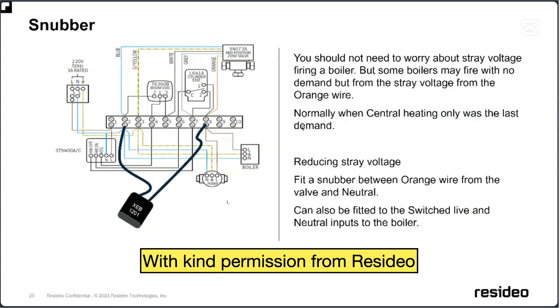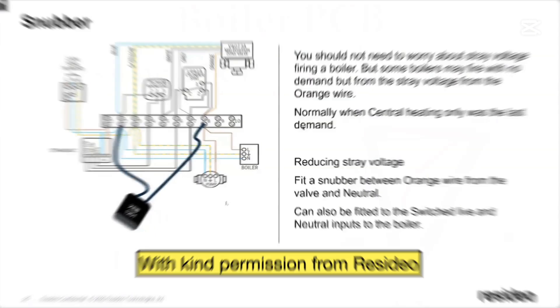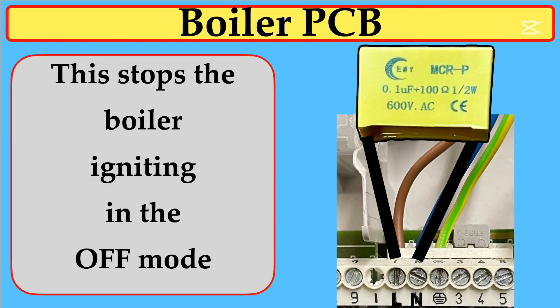A big thank you to my colleagues at Resideo for sending this picture of one of the ways to fit a Snubber and what the problem is. Another good location is on the boiler PCB, on the live and neutral coming in from the spur.